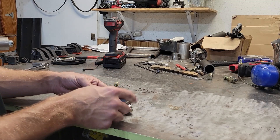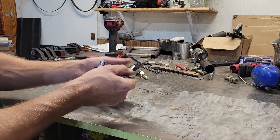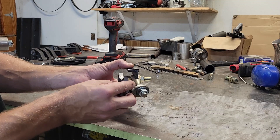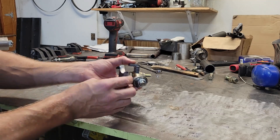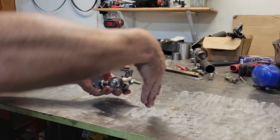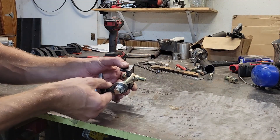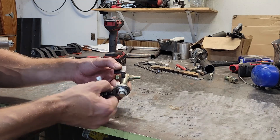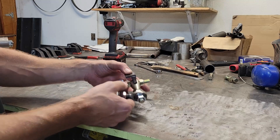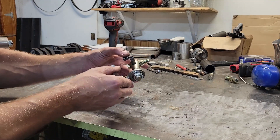I've gone ahead and made the same brackets as I have for the other side. Basically this will weld on to my little axle box, and then this side here with the heim joint will weld on to that back tube of the frame. And since the axle box needs to pivot on those top bolts, this whole setup will basically eliminate any chance of binding. So it's the same thing I have on the other side — I'm going to get this mounted up and then I think we're going to be ready to take it for a shakedown.